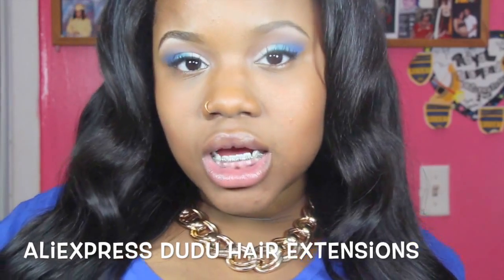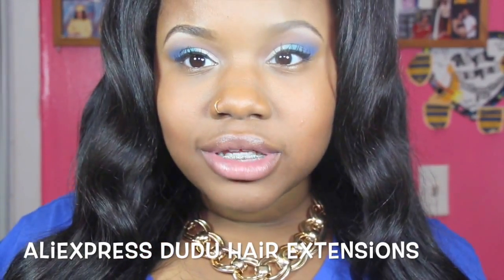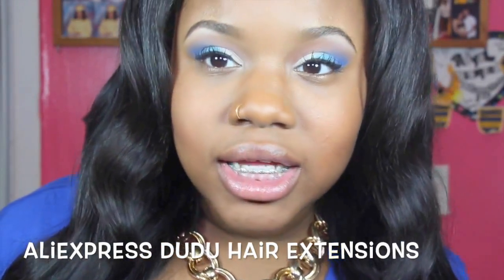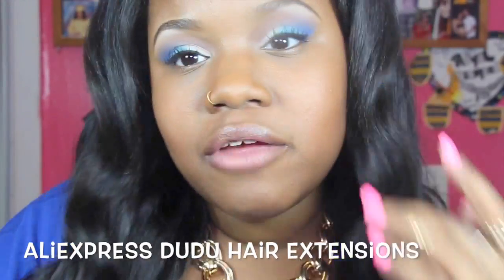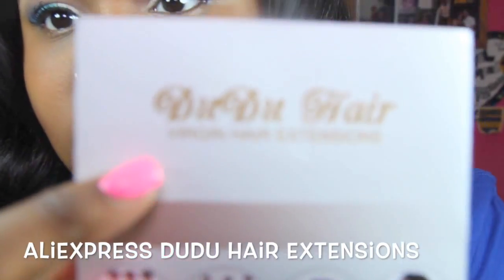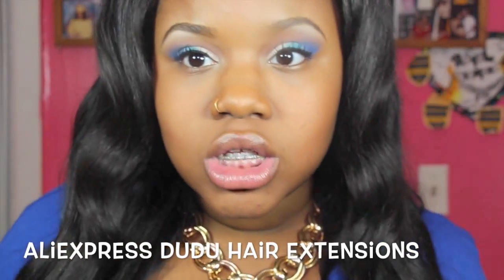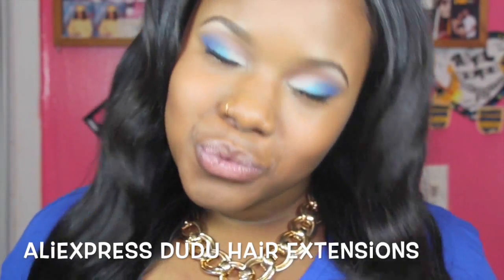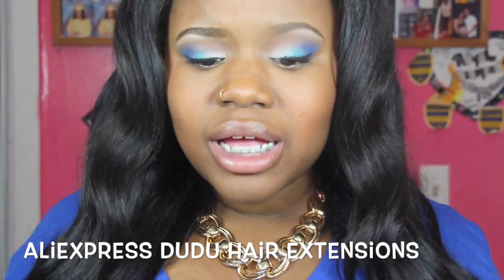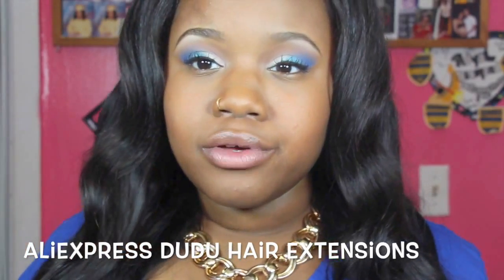The company I'm reviewing is from AliExpress by the name of Doodoo Hair Extensions. Before you laugh at the name, I pray that I'm pronouncing this right, but if you look at the flyer it came with, it's spelled D-U-D-U Hair. So it's either Dudu or Dudu — D-U-D-U Hair Extensions. I was contacted by this company to do a hair review.